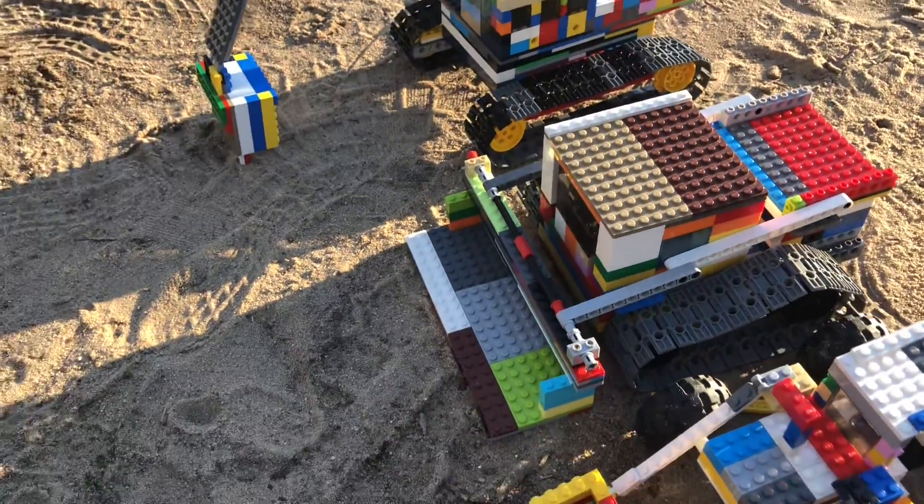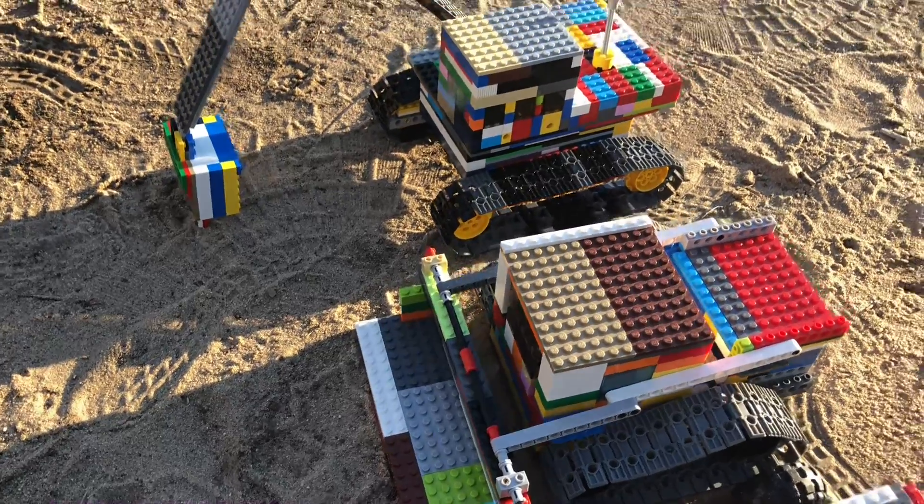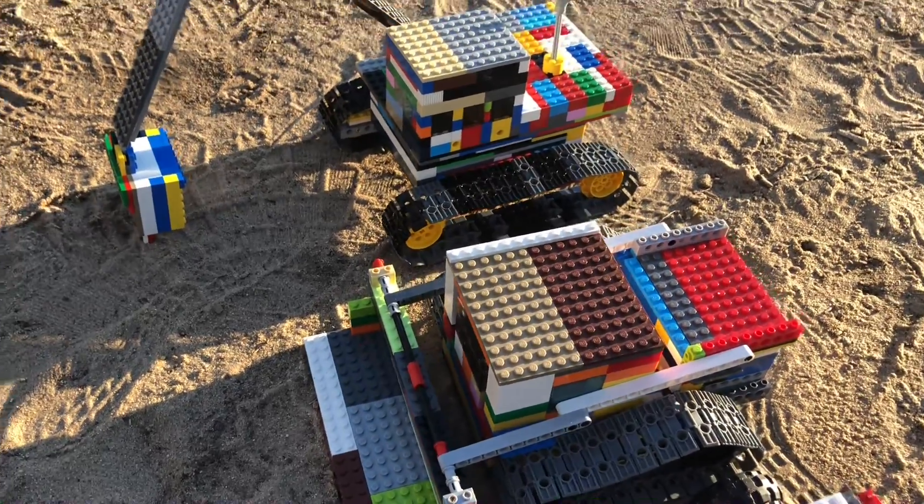None of these machines will actually work for digging. Maybe if I was deep enough in dirt I could do it, but I just don't think it would work very well for scooping because they're made of Lego. If they were a different material I would try to dig with them.